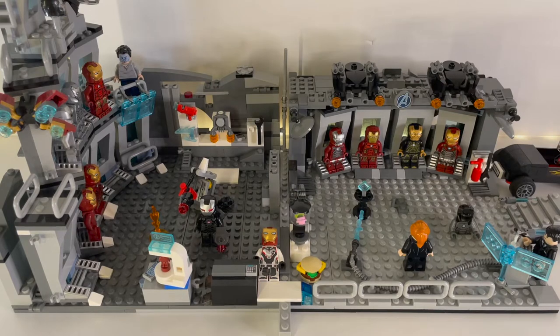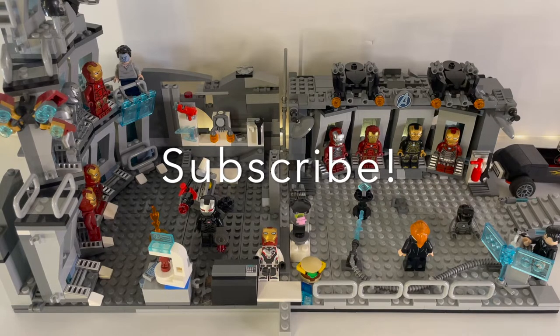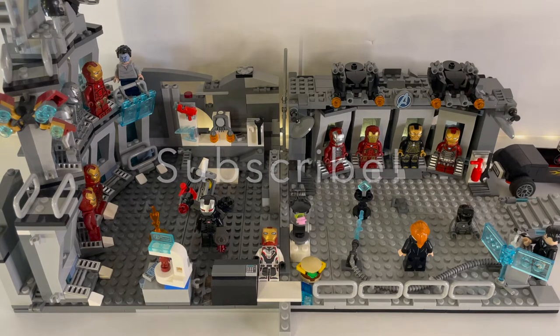Hey guys, what is going on? It's Flashfire, and this is an updated video to my LEGO Iron Man mock. It has doubled the size that it previously was, which is pretty cool. There's a lot of details from the MCU in here, as well as a bunch of things that I just wanted to put in to make it look cool.